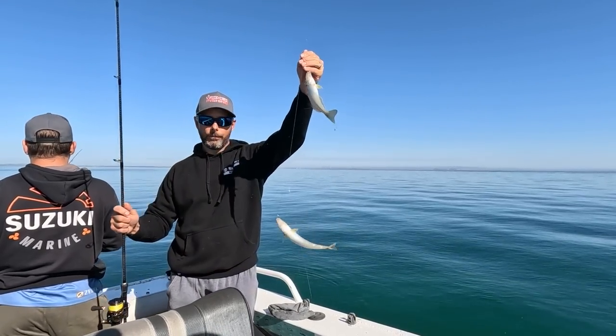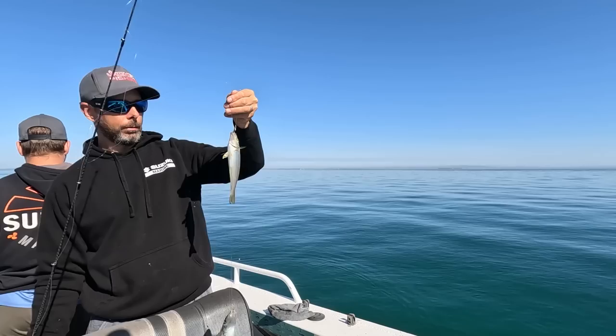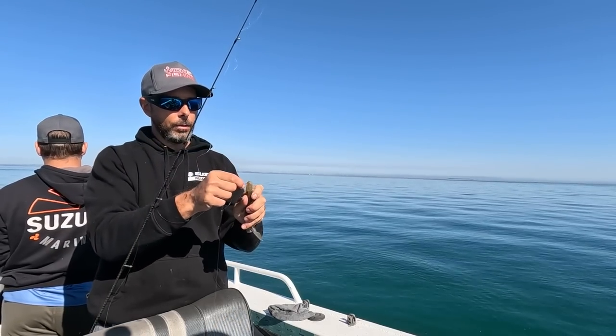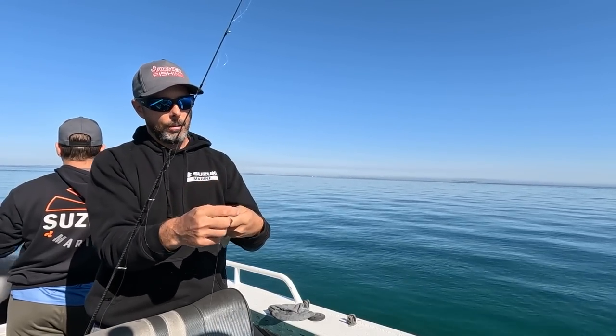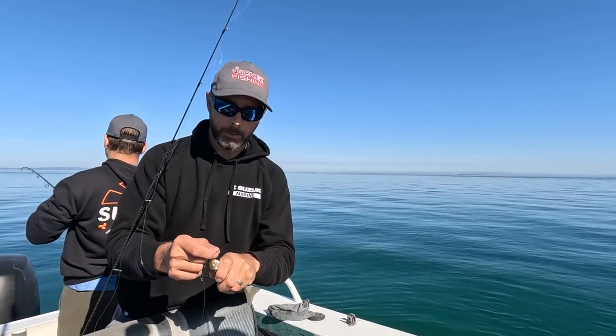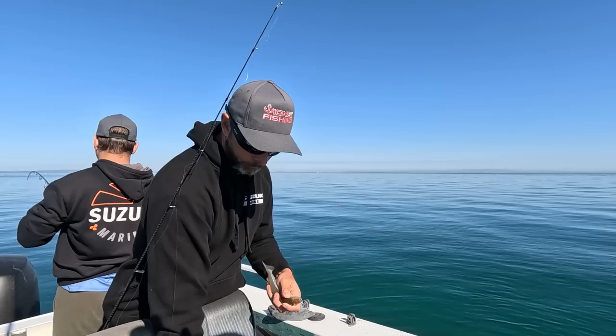There we go — two little diver whiting on the circle hooks! Got one, jumped on, and I thought I'd just let it sit there because these circle hooks go into the corner of the mouth and that seals them really well, which allows me to leave it there until I pick up another one.